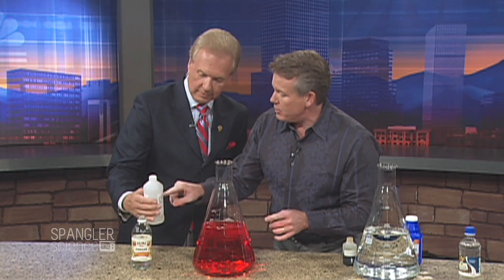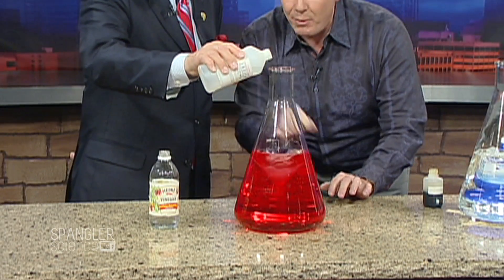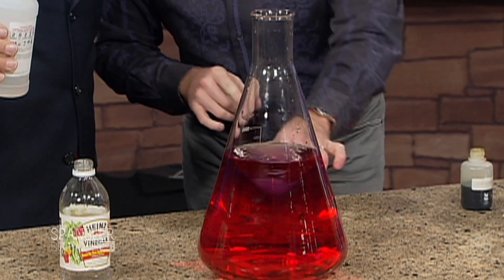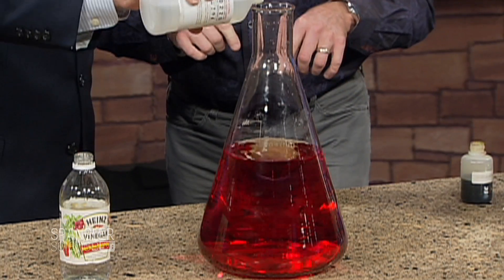Now you have the opposite — you have a base here. This is sodium hydroxide. I'm going to spin this around. Sodium hydroxide. I told you it was a chemistry lesson. Now watch what happens when we hit it with a base. Look at that turn back — it goes purple. A little bit more. Is it even better? A little bit more. Keep going.